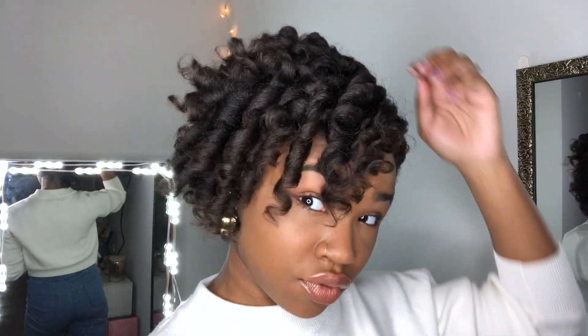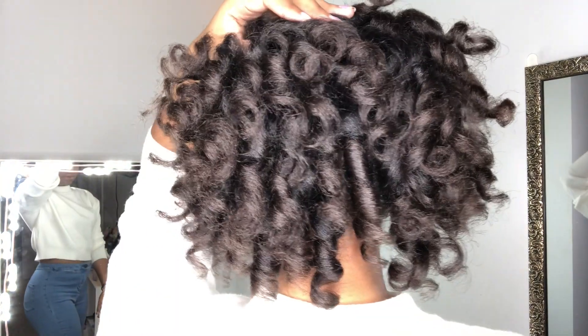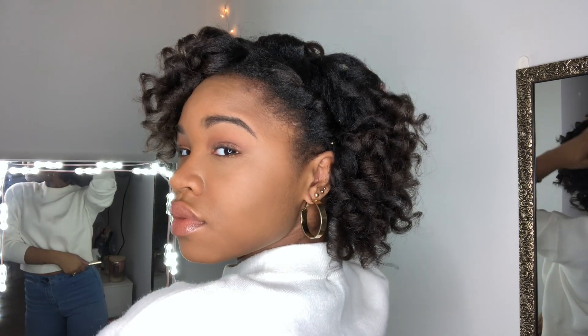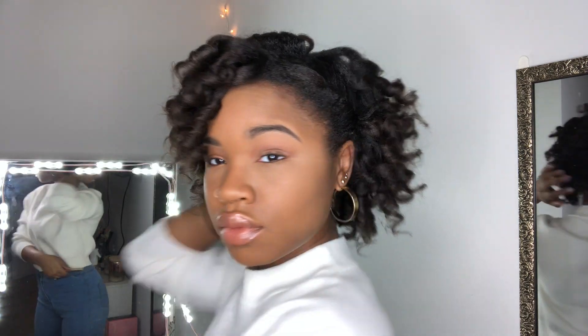All right, I'm about to run out to work — this is the end result. I pinned it back and I think it's cute; the curls are very bouncy and spirally. I'm running late, gotta go — thanks for watching! If you watched until this point, make sure you like, comment, share, and subscribe, turn on those post notifications, and I will catch y'all in the next video. Bye bye!